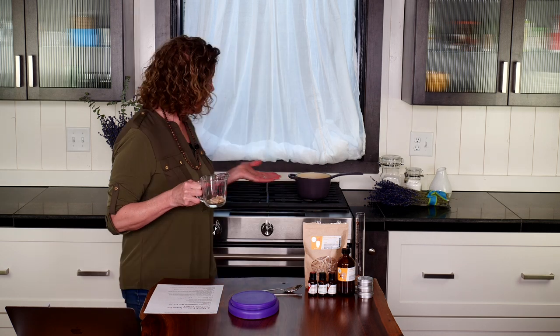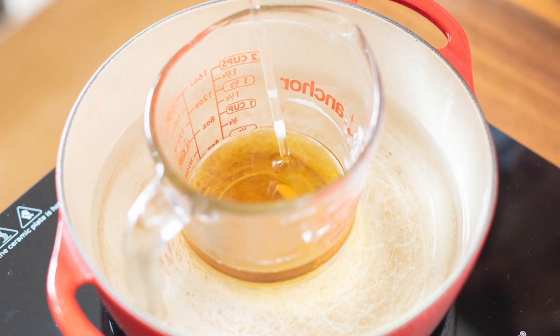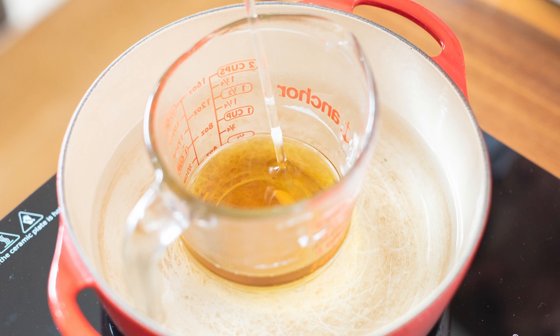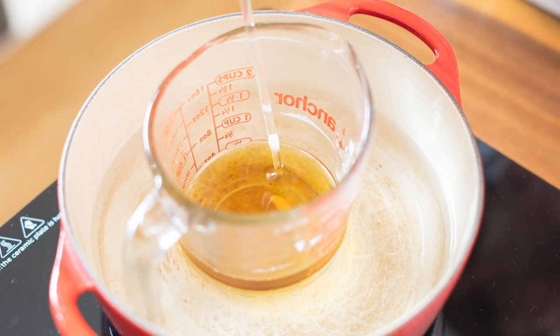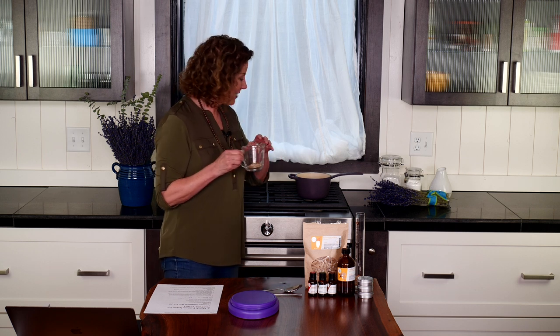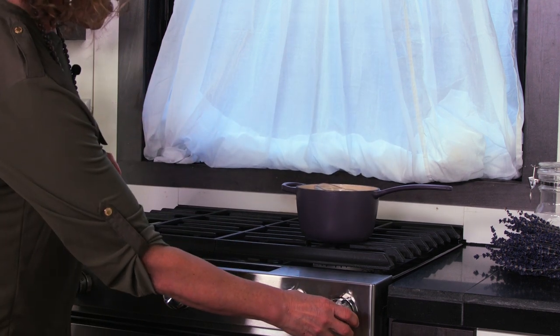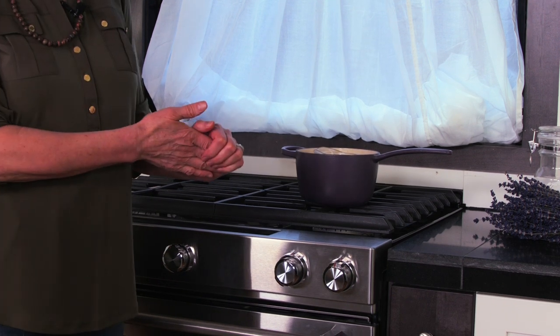What we will do with our beeswax before we do anything else is use the double boiler method on the stove top. As you can see back here on my stove top, I have a pot of water — about two inches of water in my pot — and I'm going to put my glass container right in the water so that it can gently heat and melt the beeswax. I'll turn the heat up just a little bit and it doesn't take long to melt.